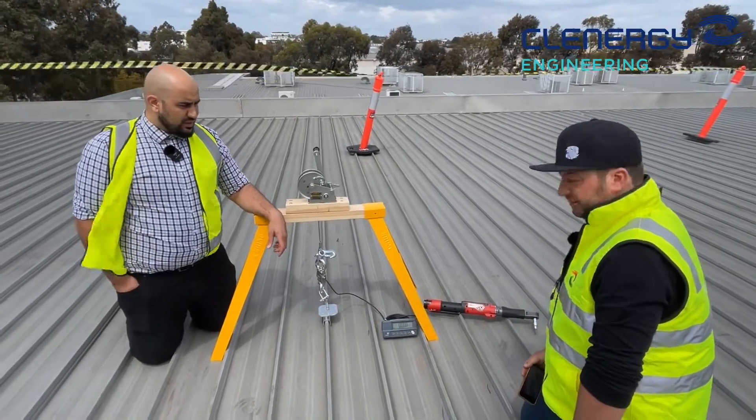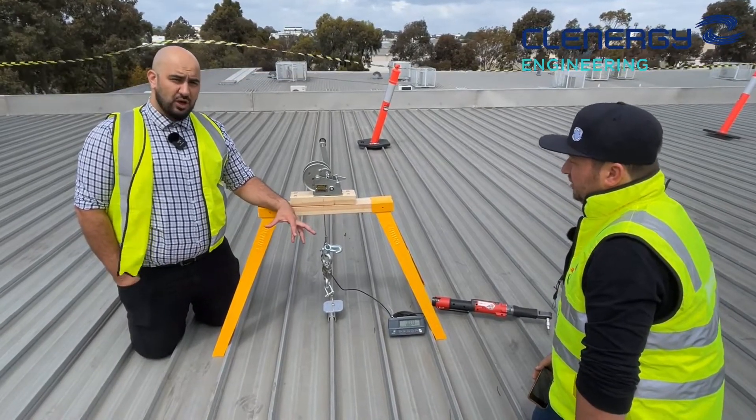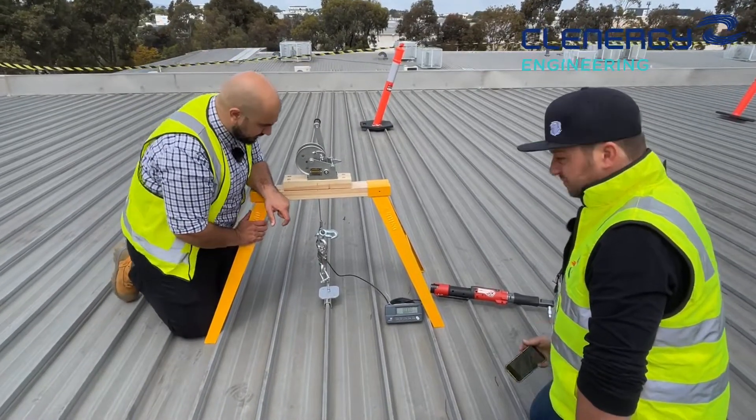We're going to do it again now and see what the maximum is for this one. Again, keep in mind looking for the failures and winching up very slowly. Make sure you're clear of the pan so we're testing in absolute isolation.